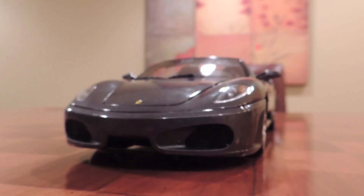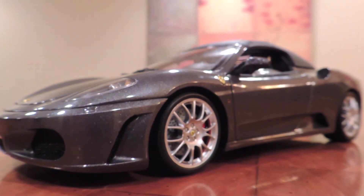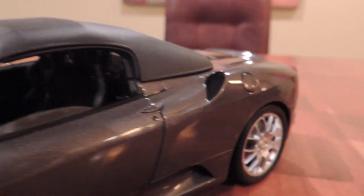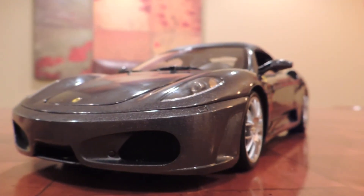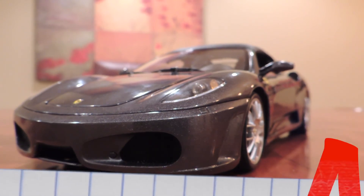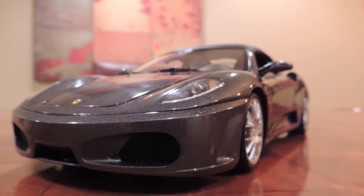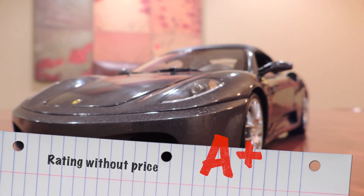And that about sums up all the magnificent things on this brilliantly made diecast car. So now it's time to do the ratings. You can find this car for about $350 up to $700, and each one has different perks for the price. I got one of the cheaper ones — this one came for about $400. And I would say, even though this is the most expensive diecast car in my collection, it is worth the money. So I would have to give it an A, including price in the rating. And then, of course, without including price in the rating, I would have to give it an A+, maybe like 99%, because I guess that badge fell off the back and I'm actually really mad about that.